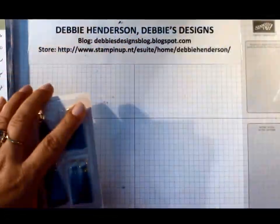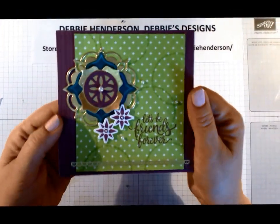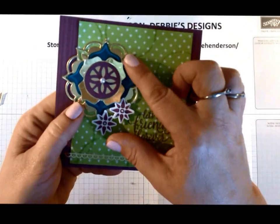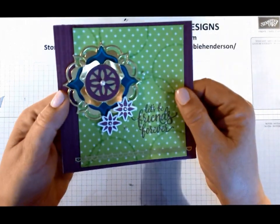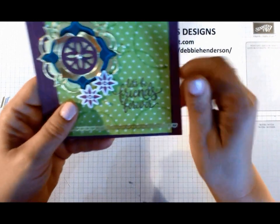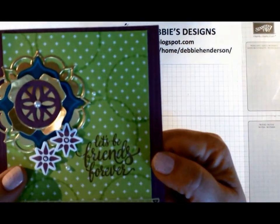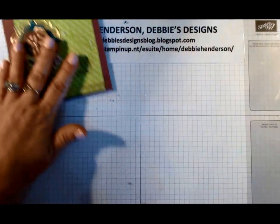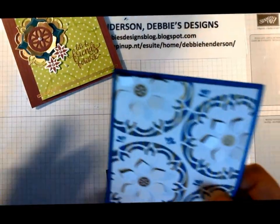Now let's look at the cards you saw at the beginning of the video. This was the first card I made when I first got the set. As you can see, I used some gold foil and I popped some pieces up so the leaves give a 3D look - you can see how thick that is. The stamp image here would make a great coffee stain image; I was thinking of that the other day when I was using it.